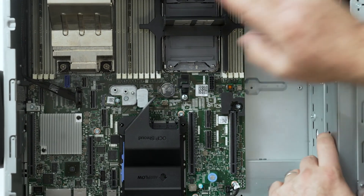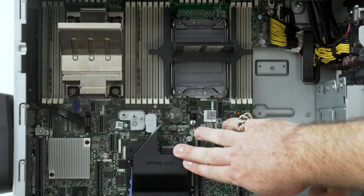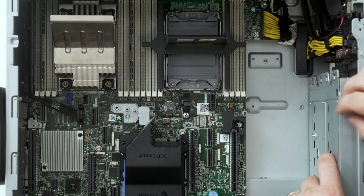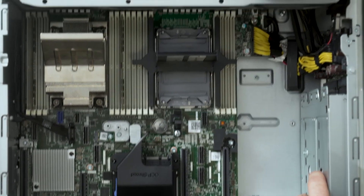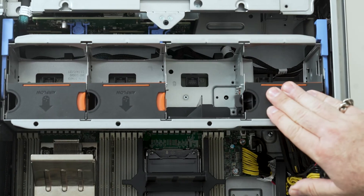Again, this one has been configured with a single CPU — there's space for a dual one. Once again you've got the OCP shroud. The fans are much, much larger, as you'd expect in a tower server, because you've got all the extra space in there.